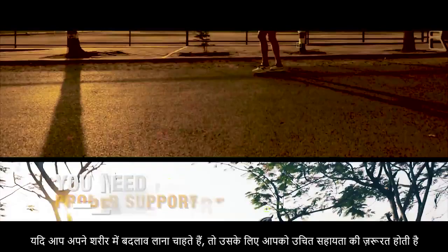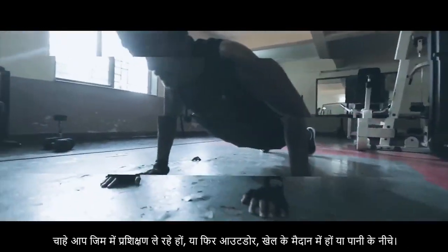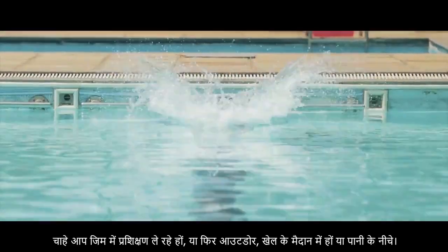If you want to transform your body, you need proper support. Whether you train in the gym or outdoors, on the field or under the water.